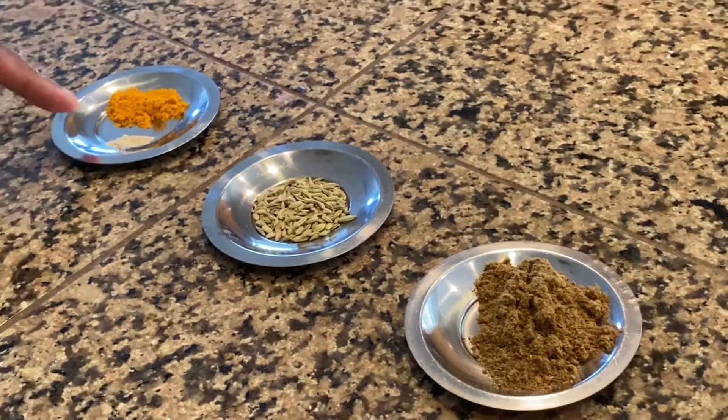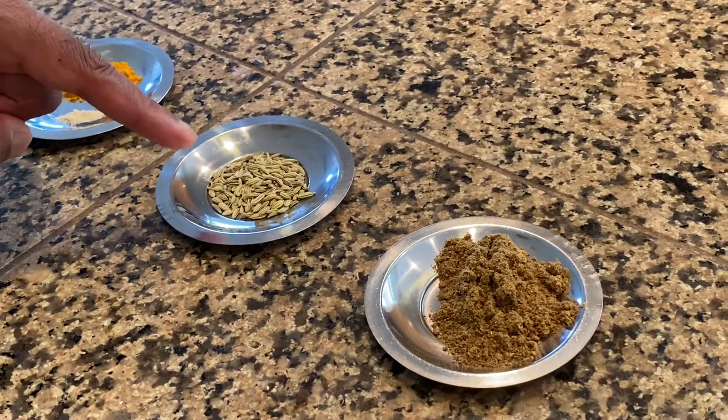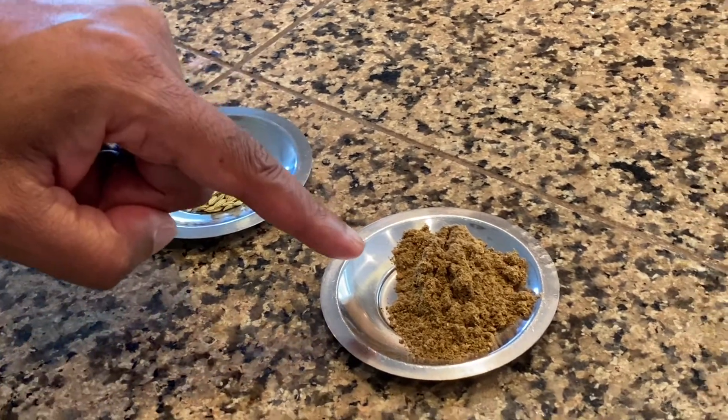For spices, we have a pinch of asafoetida, about a quarter teaspoon of turmeric, half teaspoon of fennel seed, and about a teaspoon of garam masala.